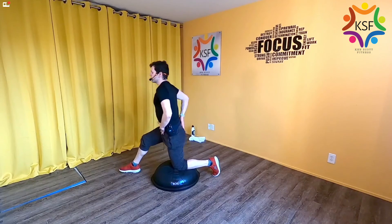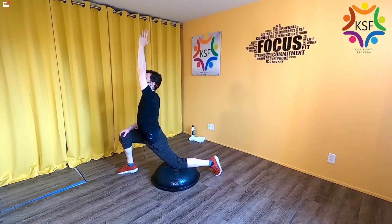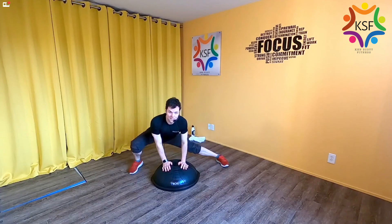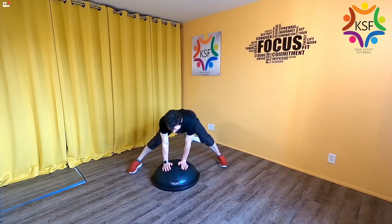Then hinge back and find an easy hamstring stretch — hands go to the dome, flex your heel and bow the head to the toes. One more breath, then switch the legs. Knee on the dome, square off the hips, push forward from the pelvis to feel the stretch in the hip flexor on the bottom leg — add the arm for the icing on the cake. Then hinge back into a hamstring stretch. Last thing: sit from one hip to the other, opening up the inner thighs and all those hip stabilizers that did so much work. That is all I have for you today — thank you for doing BOSU with me. I hope to see you next time.